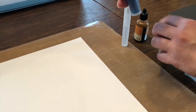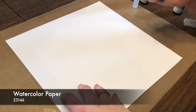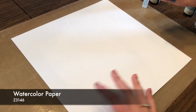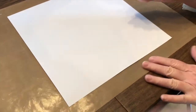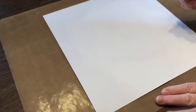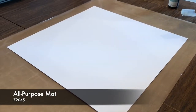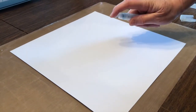This right here is our watercolor paper. It is different than the white daisy — it is going to be thicker and it is going to absorb and hold the moisture better than our regular paper. It is made for watercolor and it is made not to curl as much. We are working on our all-purpose mat because it will be easier to clean up.